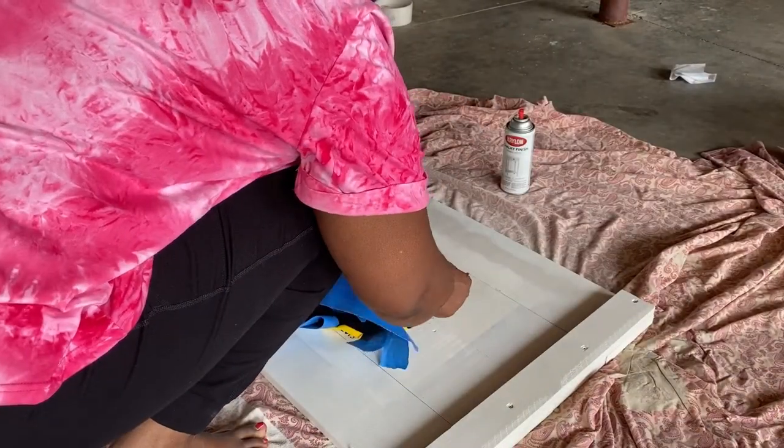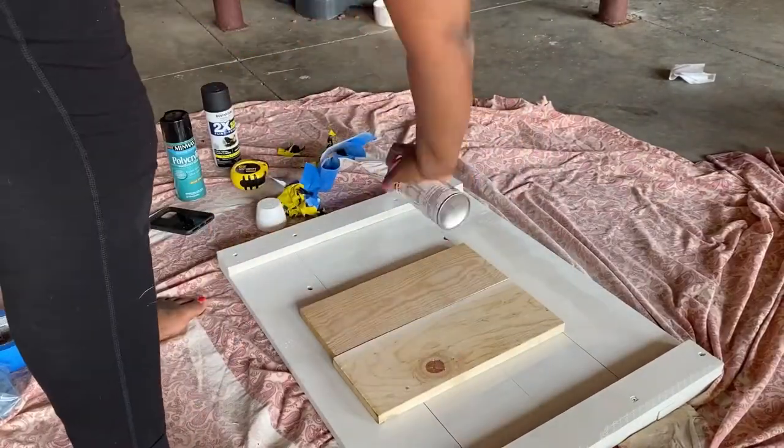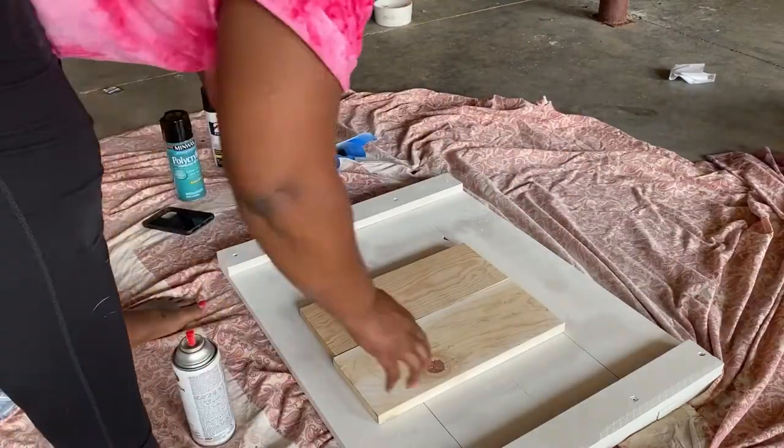Spray painting that stencil made a mess, so you will see me going back and trying to spray paint over the dark spots with the chalk white paint just to make them a little more subtle.